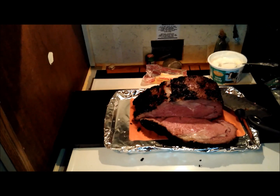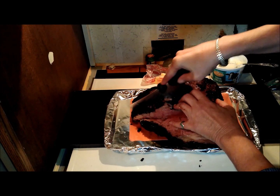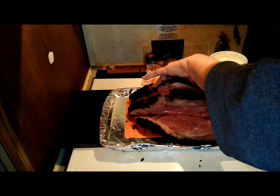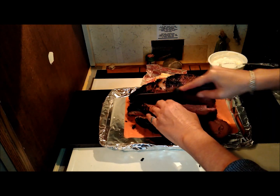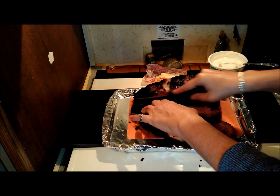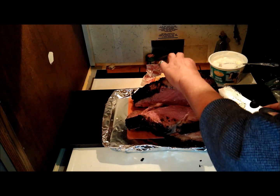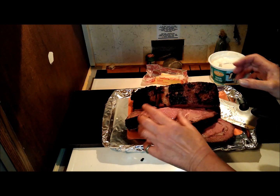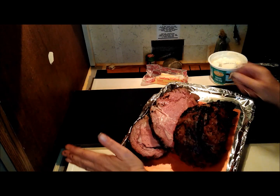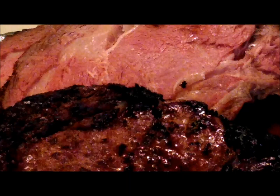He's going to be happy with that. I'm pleased with it. I already took the au jus over there because I can only carry so much. It will get more rare in the middle. He likes medium-medium-rare. That is a thing of freaking beauty right there. Wow. That's the money shot. Oh my gosh, I'm so glad. It's always nerve-wracking when you're doing a big, expensive piece of meat.